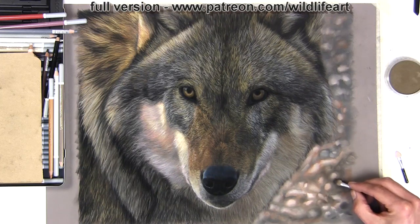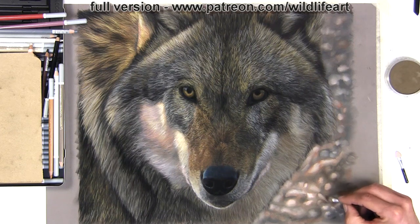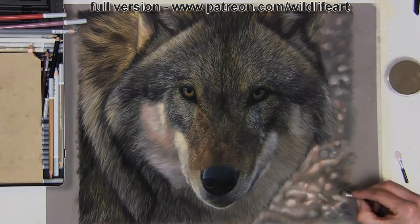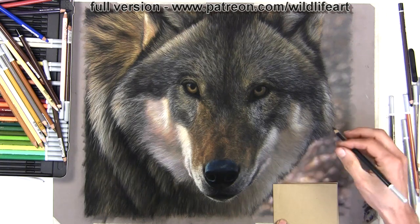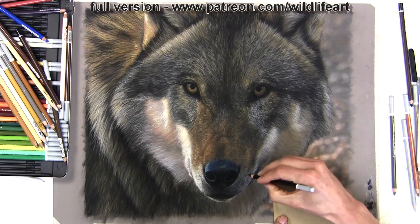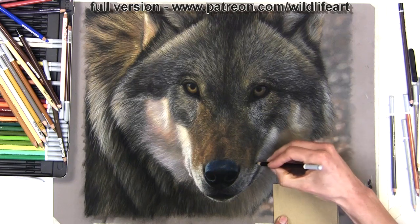I've never found anything so far that creates such a soft, out-of-focus background as quickly and as smoothly as pan pastels. Then with all that groundwork already done, I can put in the final details — the brightest highlights I've reserved all the way through, the whiskers, and all those minuscule little things that make the painting really pop.